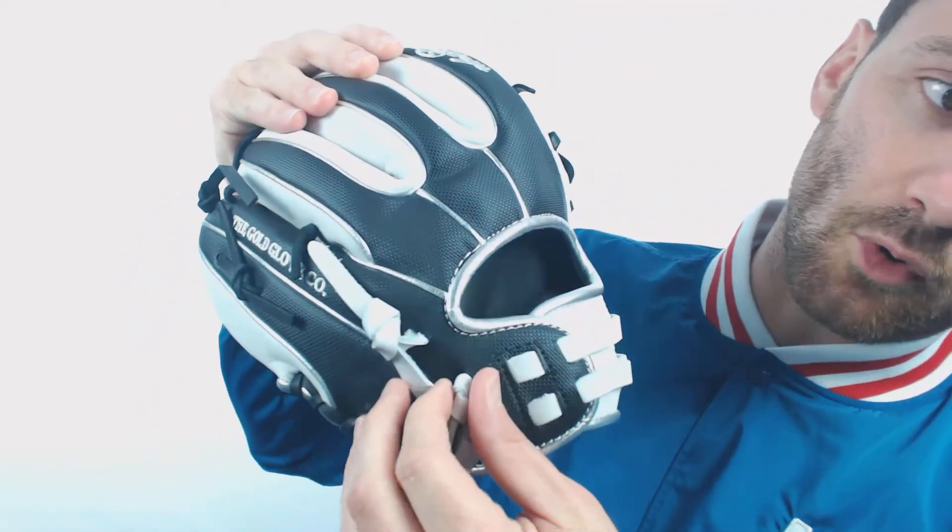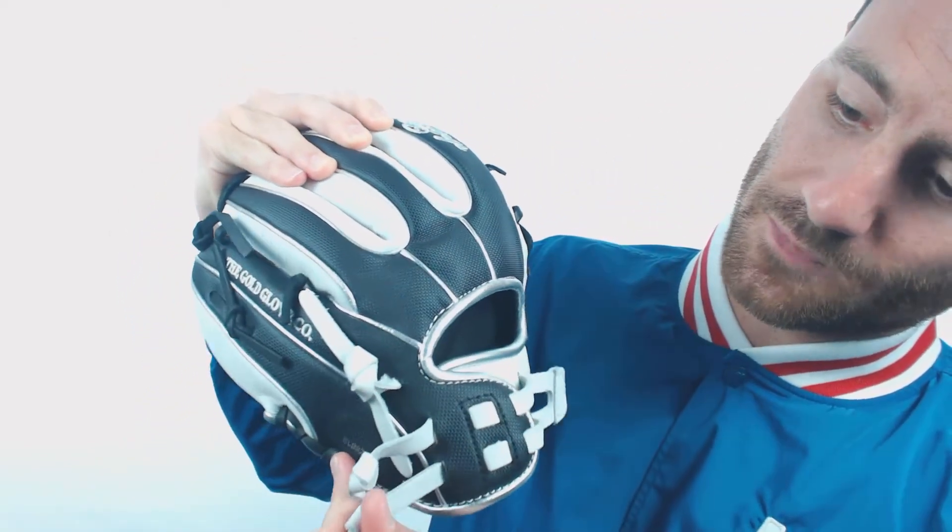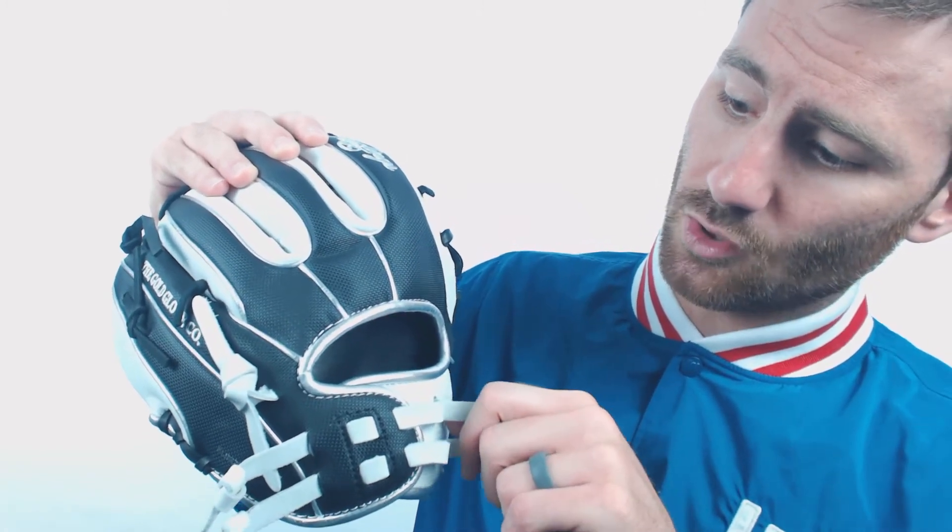It would be remiss if I didn't mention the cool pull strap system to tighten the wrist. A lot of other wrist strap systems are really difficult to do — you have to unlace the lacing — but this one, you just simply pull on these two straps right here, and if you want to loosen it, you just pull here. It's very quick; you can do it on the diamond in between pitches. It's going to be a very cool feature for this glove.